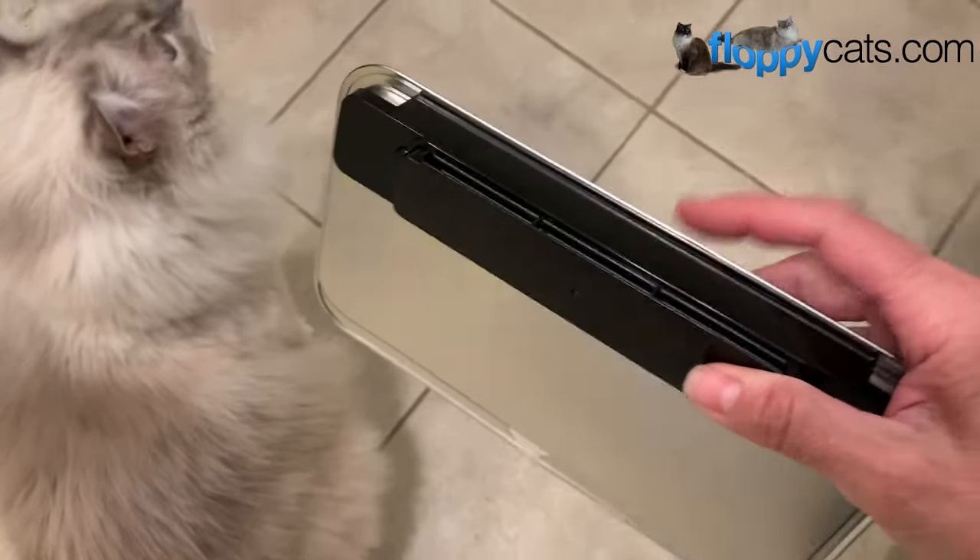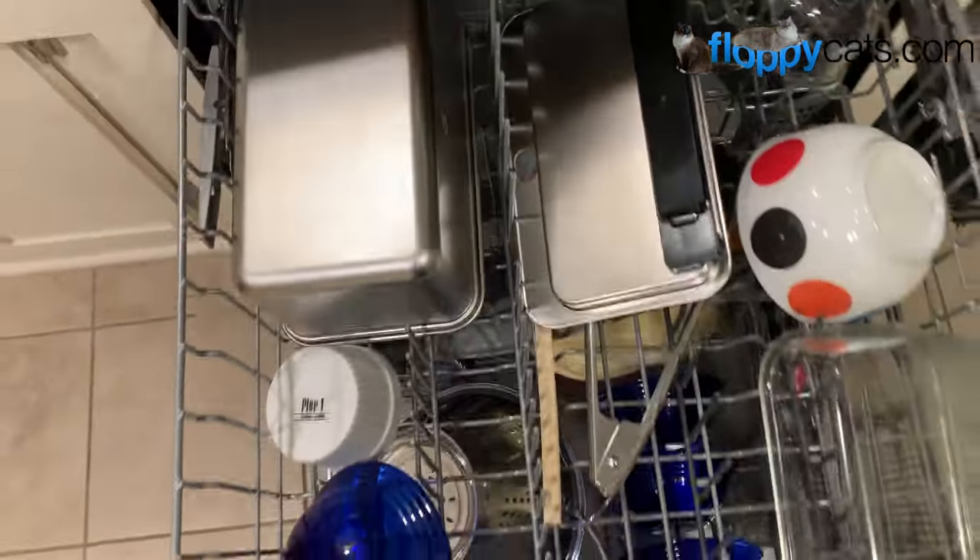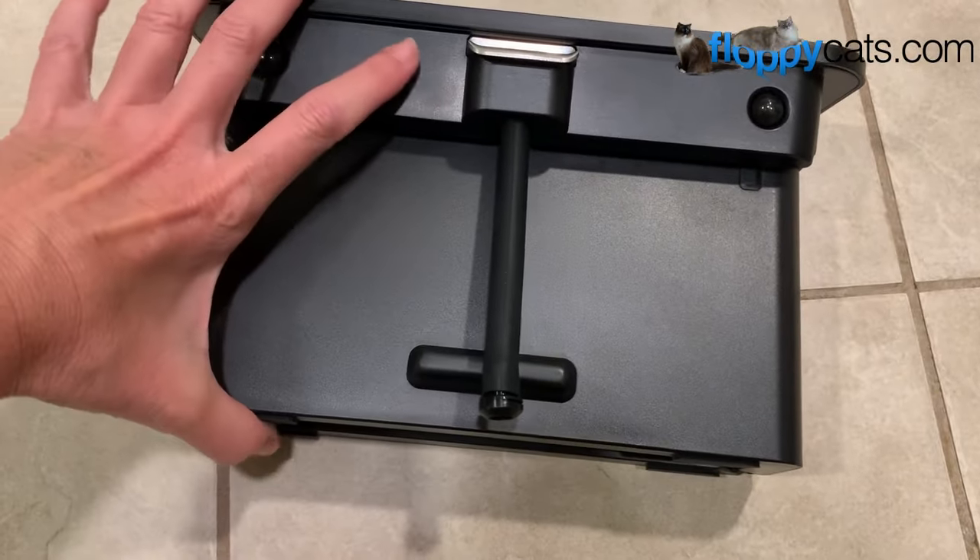I decided to put the tank and the reservoir into the dishwasher but didn't realize that the black part, even though it ended up being fine, isn't dishwasher safe — so don't make that mistake.